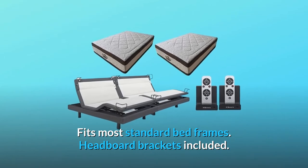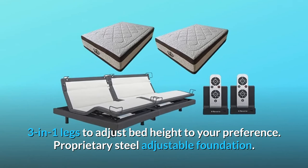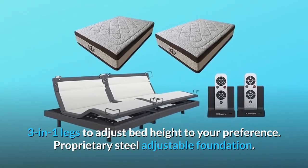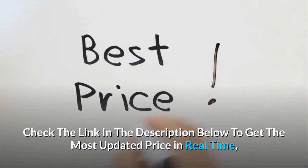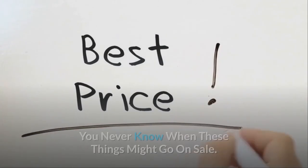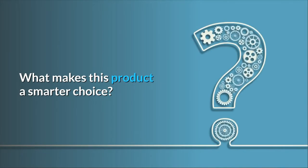Headboard brackets included. Three-in-one legs to adjust bed height to your preference. Proprietary steel adjustable foundation. Four-corner retainer bars provide built-in lumbar support and keep the mattress in perfect position — fits most standard bed frames. Check the link in the description below to get the most updated price in real-time; you never know when these things might go on sale.